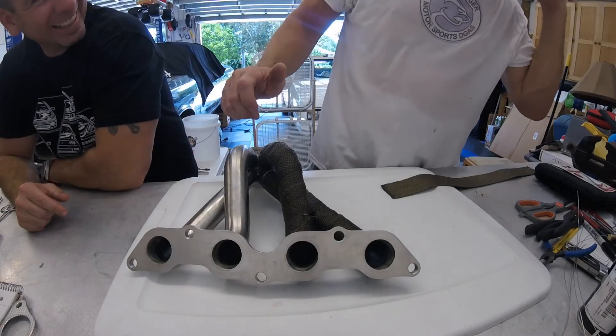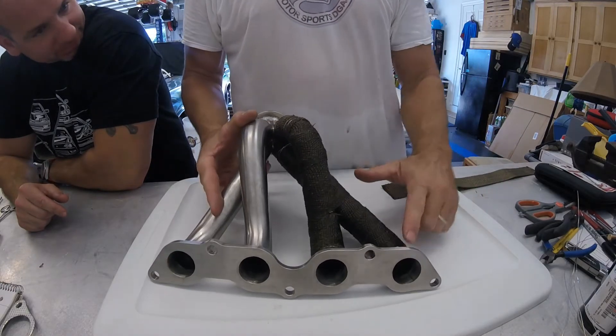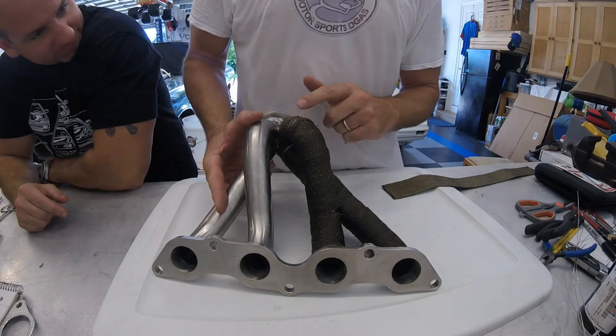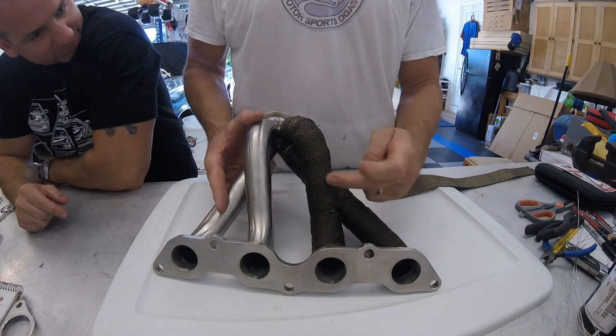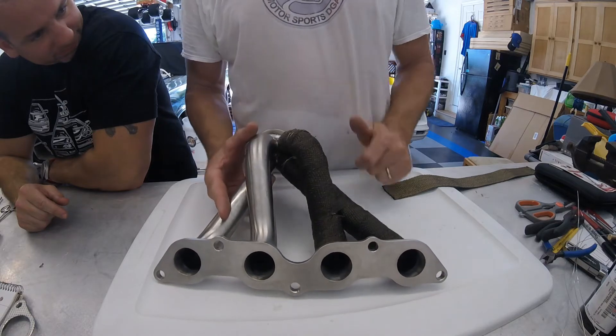Alright guys, here we go. This is what we've done so far. The idea is to wrap this pipe from here to here, and this pipe from here to here, and stop both. And then when you wrap this one, you can wrap here across both of them all the way to the opposite end. So that's what we're going to do on the other side.